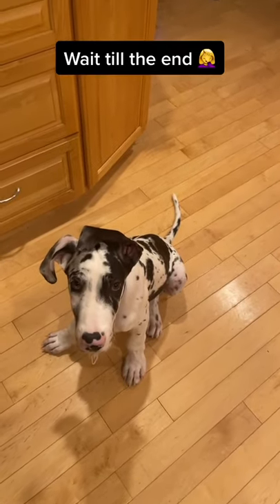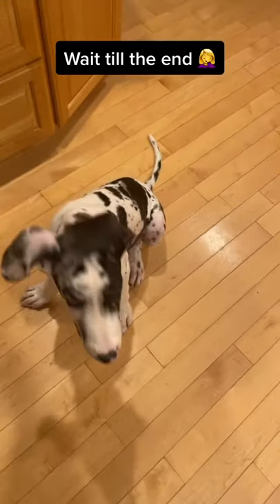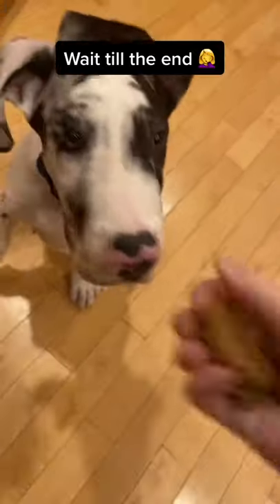Do you wonder if your dog is smart? Here's a quick test that you can do. Take a treat and put it underneath a cup, and see how long it takes for your dog to flip over the cup to get the treat.